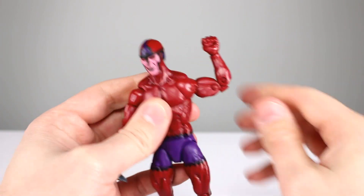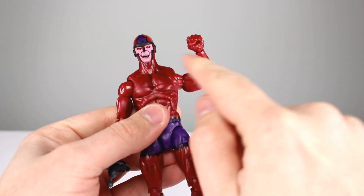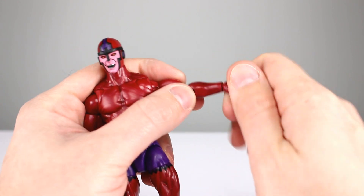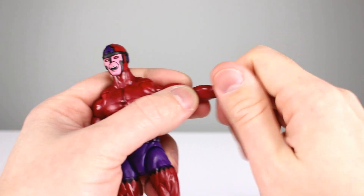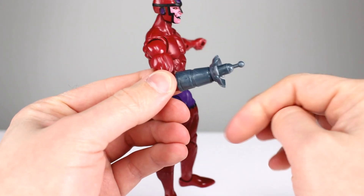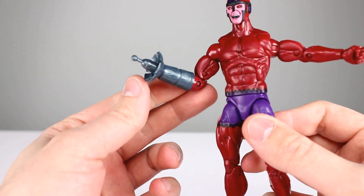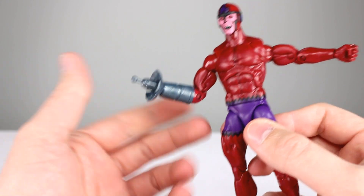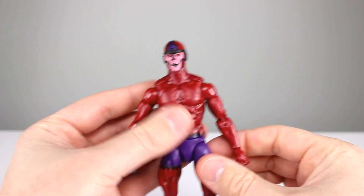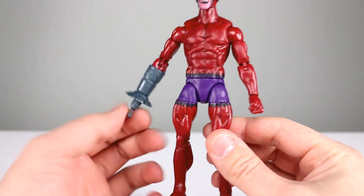For the shoulders you have full rotation, bicep swivel, and double-jointed elbows. His elbows don't have the best range — you really don't get much better than 90 degrees — probably because he's a little more bulbous. It's okay, could be better. You have a swivel and a hinge on one side, and on the other side you just have the claw, which doesn't have much sculpt detail. Some people say it looks like a cartoon thing, and yeah it does — but I think that's okay.